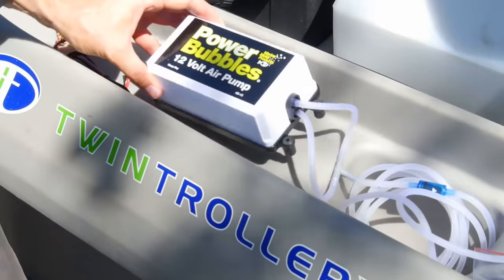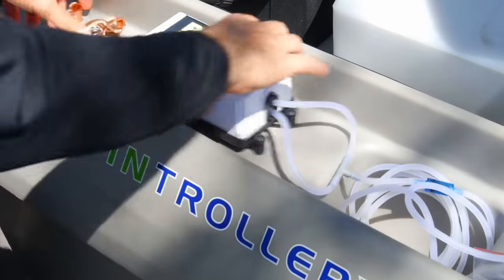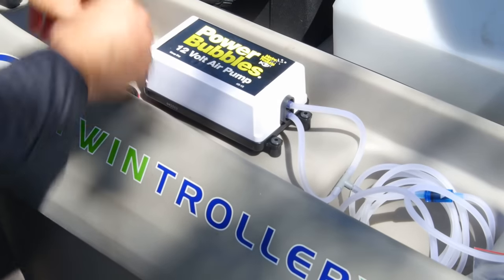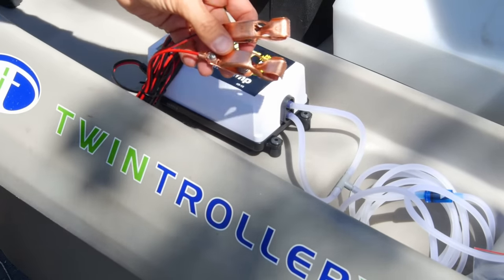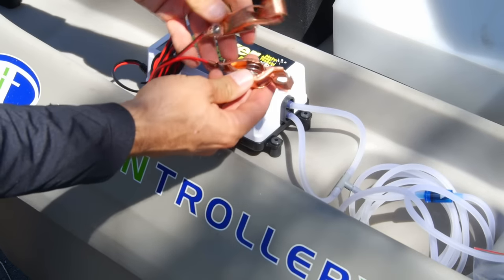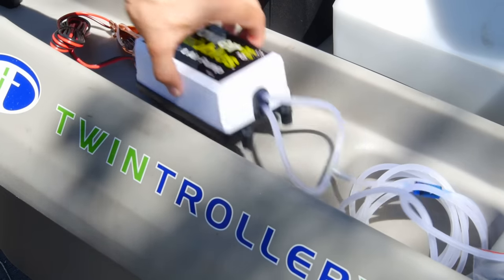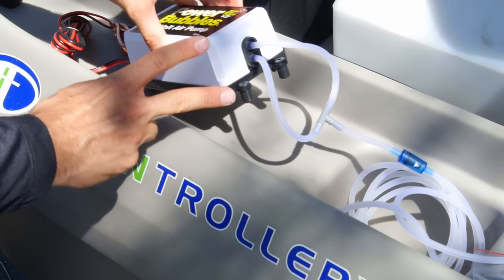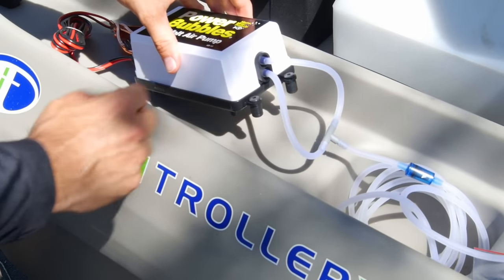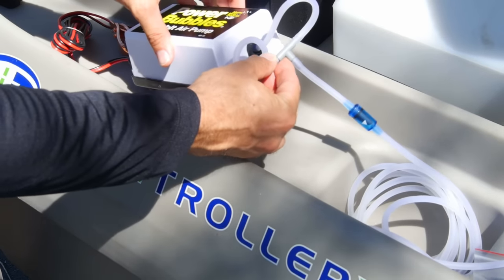Here it is all set up and ready to go. To save a little time I've already put it together and I'll show you what I did. This is the main unit, and it hooks up to your battery via two alligator clips — really good quality, should last a long time, good leads. It has two output holes because you can operate two live wells if you like, up to 35 gallons. For my purposes with the Twin Troller, I'm only going to be using it for one live well.